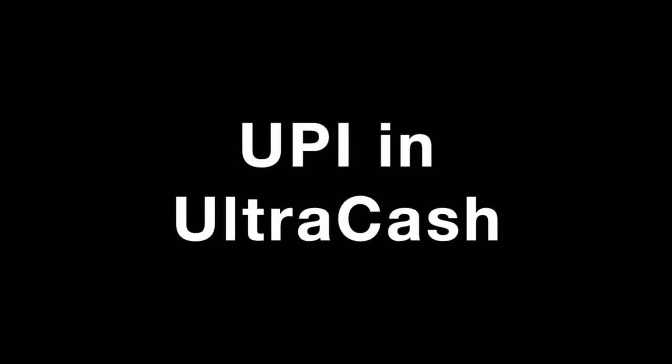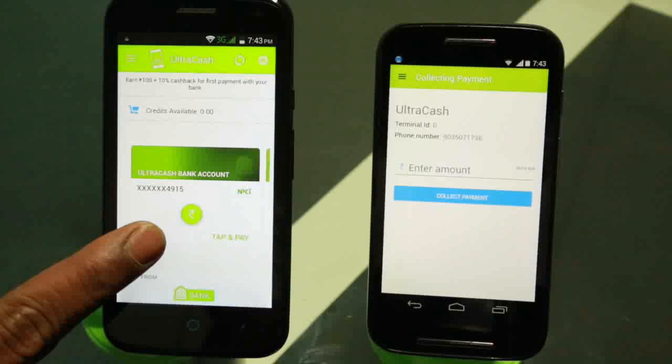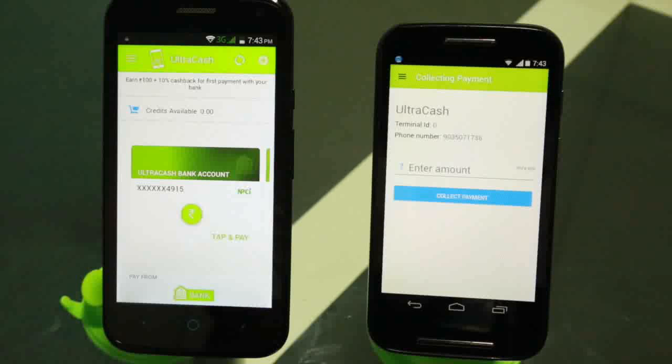The merchant payment using UPI in UltraCash: the consumer pays using his UltraCash mobile client application, while the merchant accepts the payment with his UltraCash merchant application.